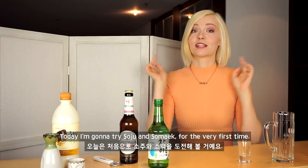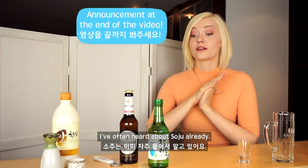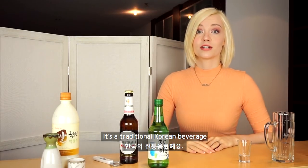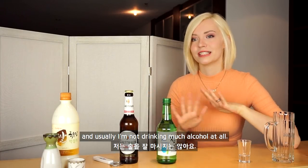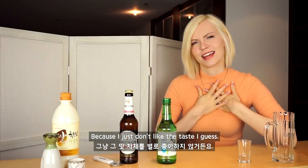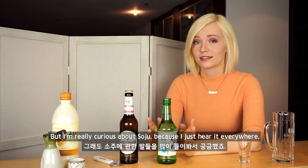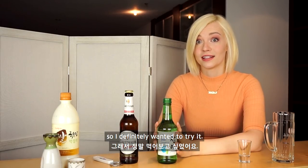Hey guys, what's up? Today I'm gonna try Soju and Somek for the very first time. I often heard about Soju already. It's a traditional Korean beverage and usually I'm not drinking very much alcohol at all because I just don't like the taste. But I'm really curious about Soju because I just hear it everywhere and so I definitely wanted to try it.